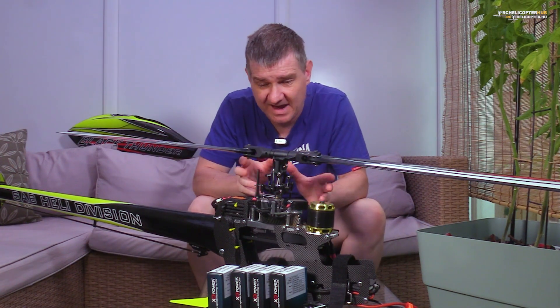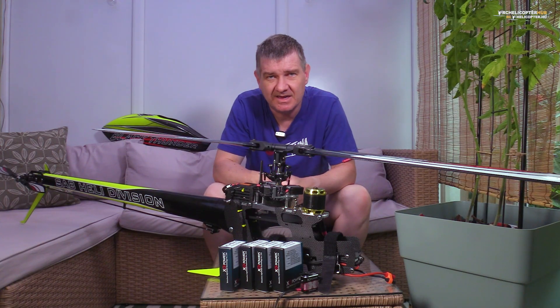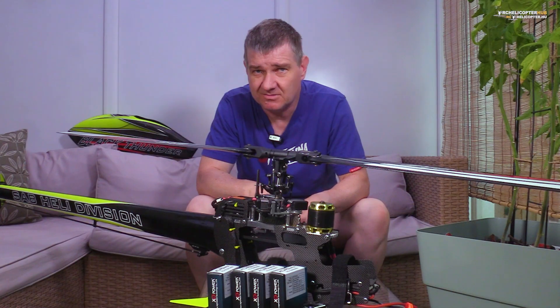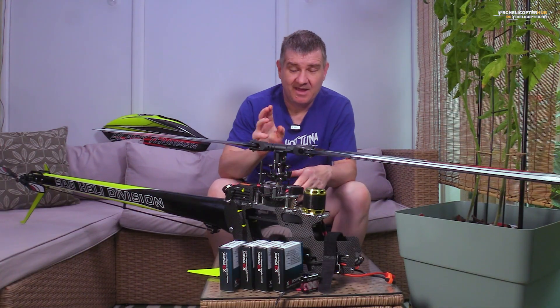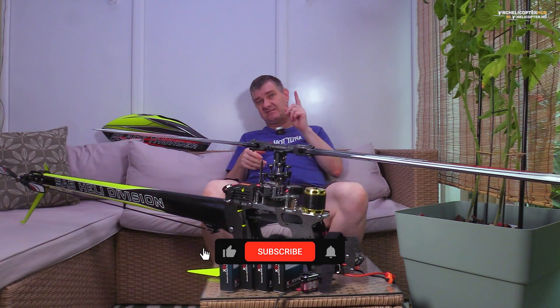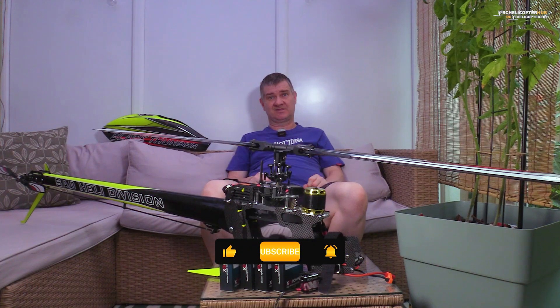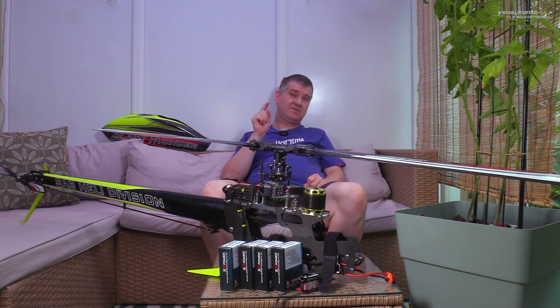Was it a good idea to buy these servos? Who knows — in the long run we will see. But if you are interested, check the link under this video and talk to them. Anyways, if you liked this video and I could show you something useful, please give a like and don't forget to subscribe because we will have similar contents as well. See you in the next one.